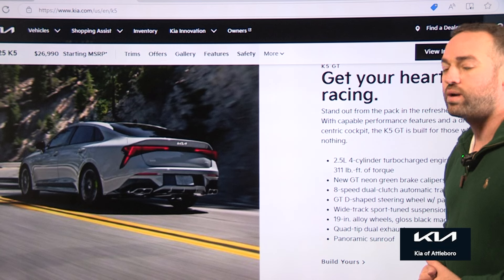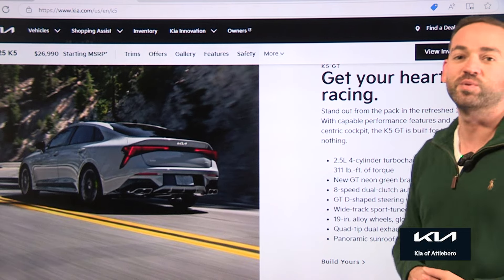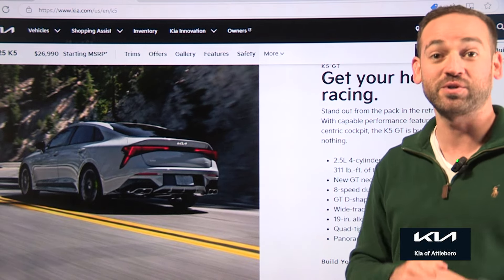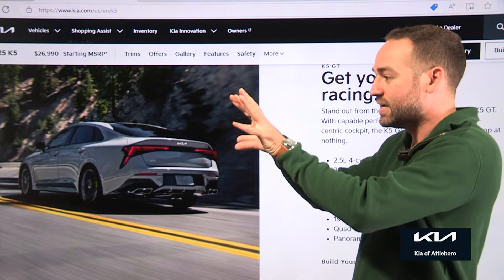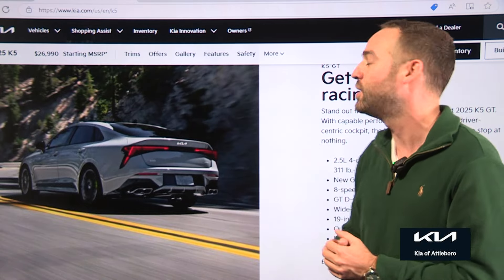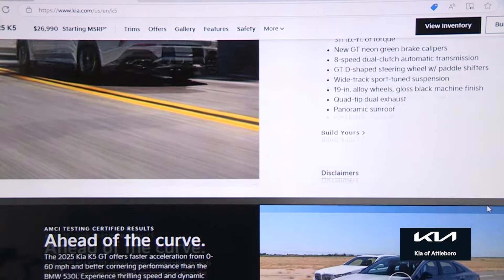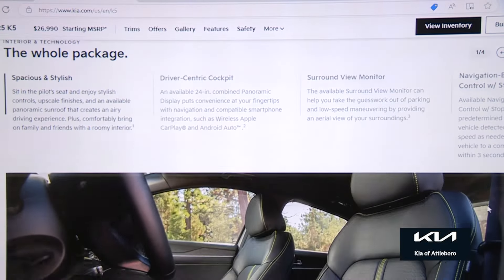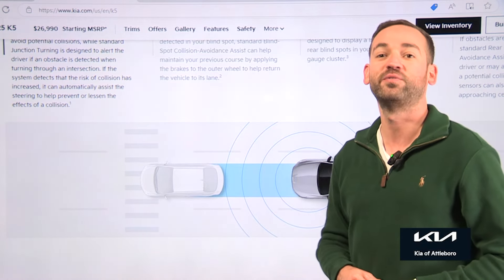The GT is where it really takes a turn for the sportiness. That's the 2.5-liter four-cylinder turbocharged — 290 horsepower and 311 pound-feet of torque — and it has an 8-speed dual-clutch transmission. If you haven't driven a dual-clutch transmission, make sure to do so; they snap through the gears so quickly it's totally insane. It pre-selects the next gear, allowing you to change super quickly. That trim also gets quad-tip exhaust and the panoramic sunroof. For the money, I think it's a very, very good value.